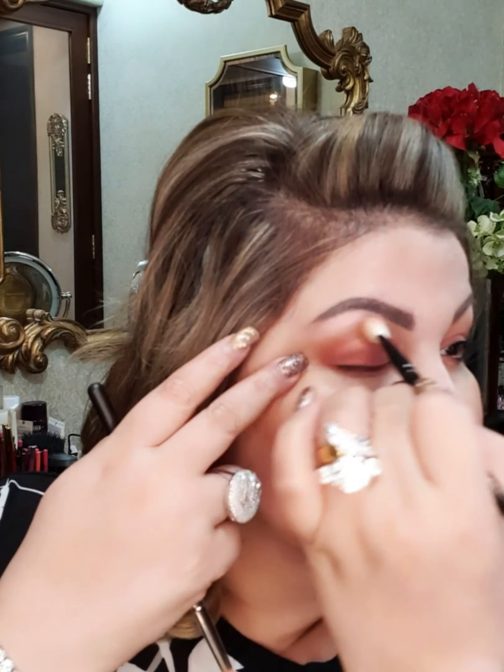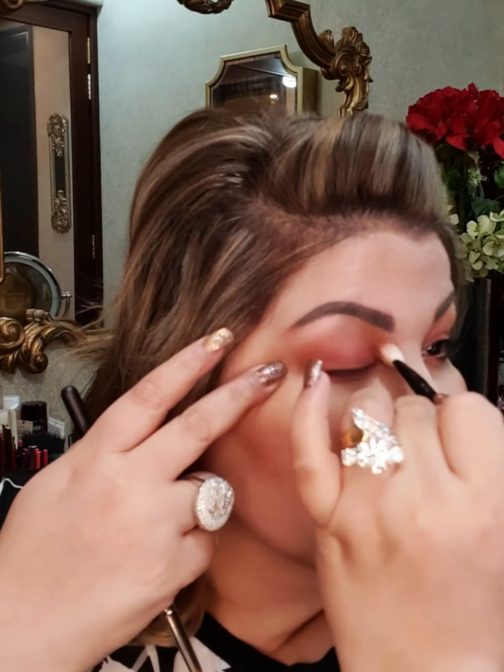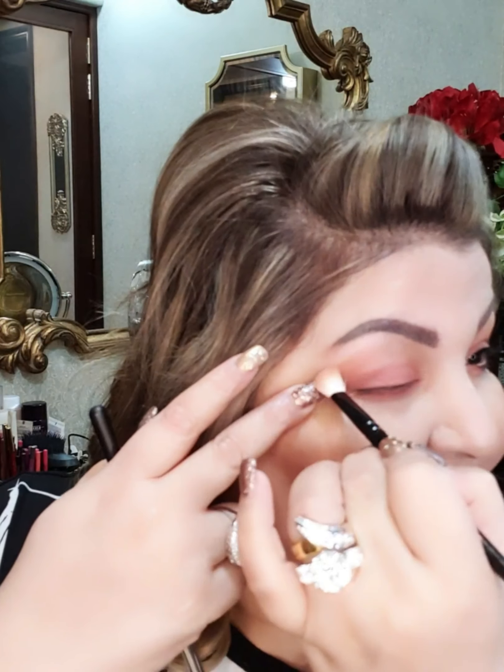For the blending to go perfectly, I will go in with the same brush — no shadow on it — and I will blend these two shades together. Blending is the key to beautiful makeup.